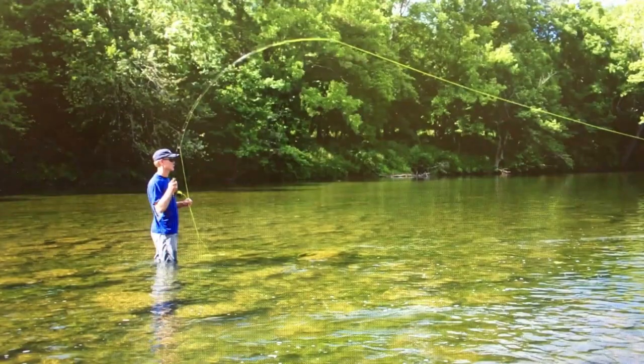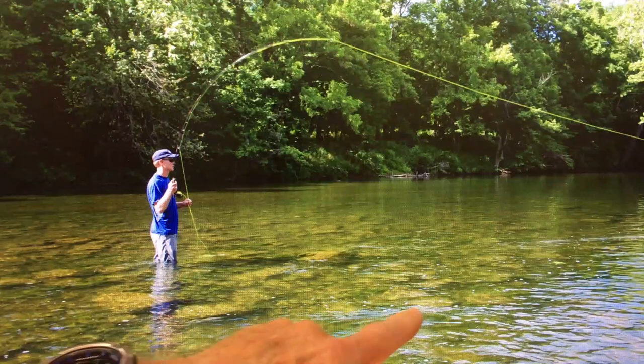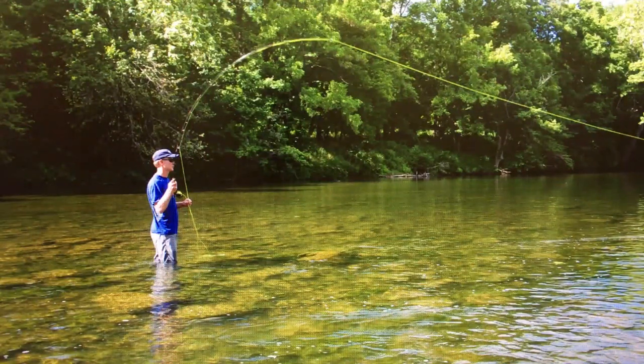Now let's look at how you fish them and where you expect to find them. Jeff has just hooked a fish on the Murray's Crayfish. Now the naturals live under boulders and cobblestones — stones that range from softball size up to volleyball size or even a little larger. They're not out swimming around in the open sandy bottoms or even gravel bottoms. They really live under the stones and scoot from one to the other, and that's what you try to do with your pattern.